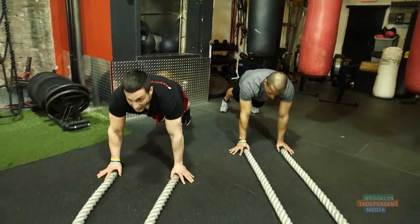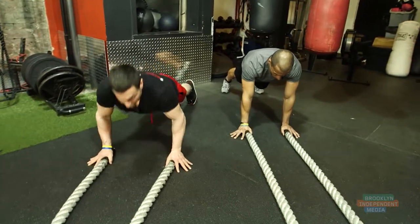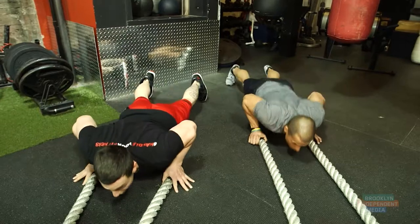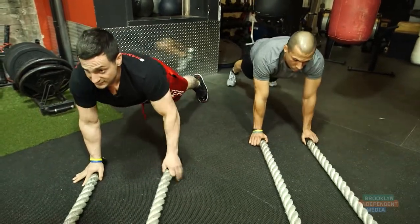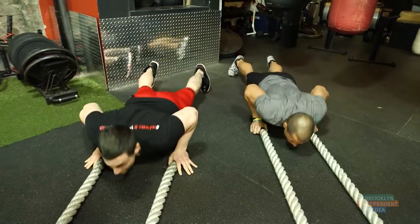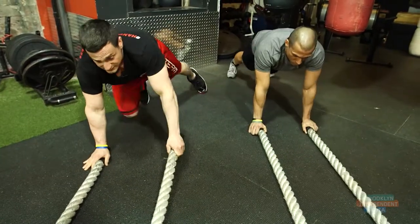You're going to come down into a high plank position. You're going to do a push-up, come up, right hand slam, push-up, come up, left hand slam. Again: push-up, come up, right hand slam, push-up, come up, left hand slam.